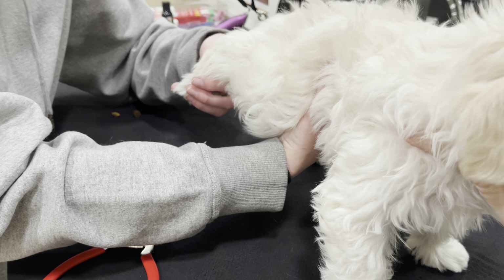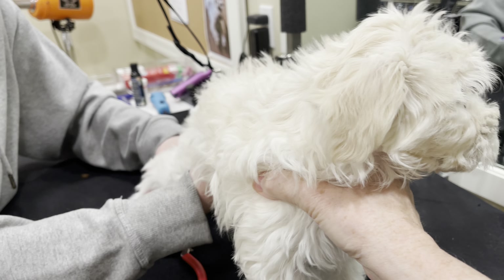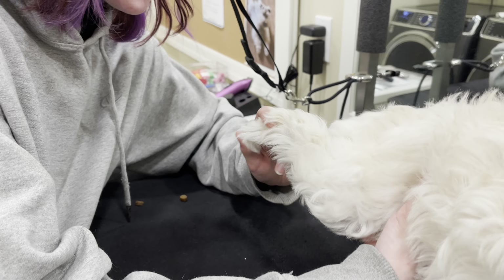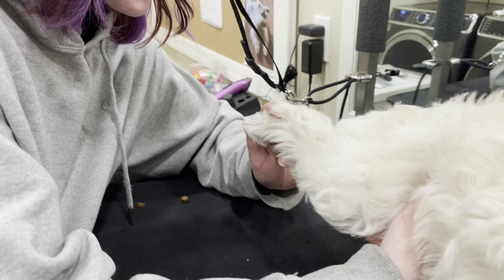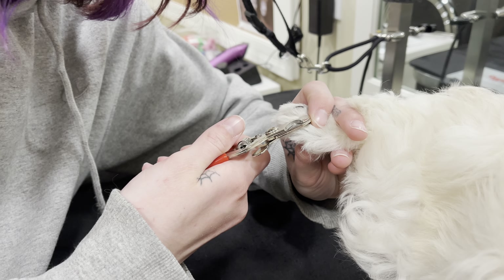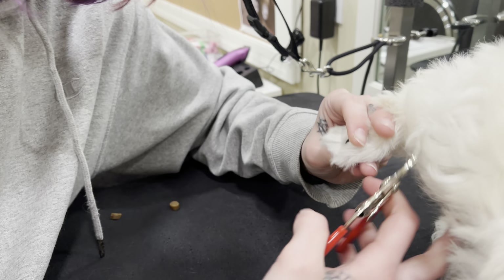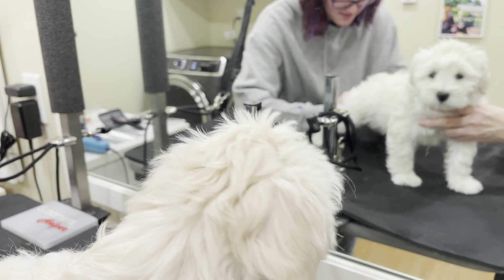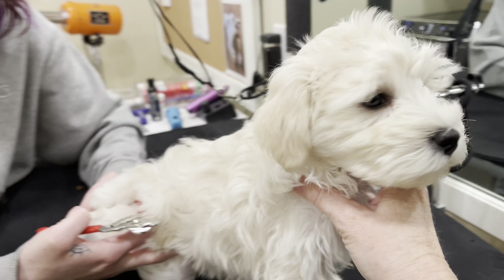With puppies this age — nine weeks old — you can easily do your own nail trims. I do recommend that you have somebody helping you holding the puppy. You can see here I'm using my hand to stabilize him, and Devin is using her hand as well. The other thing I could do is hold him while Devin does the trimming. Right now we're socializing him to help him learn to be on our grooming table. Little puppies always love seeing themselves in the mirror — they always enjoy that experience.